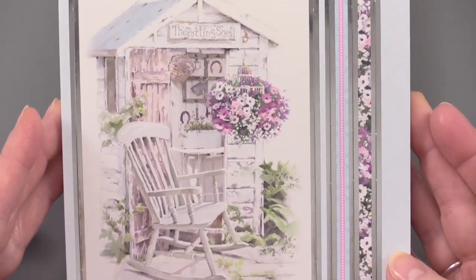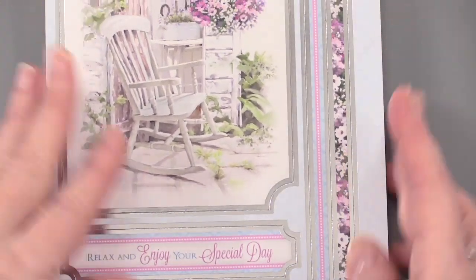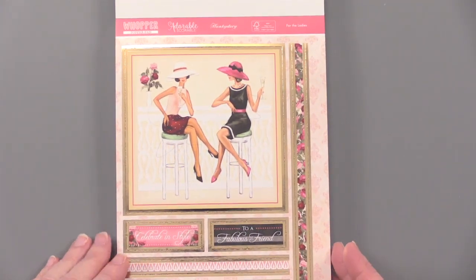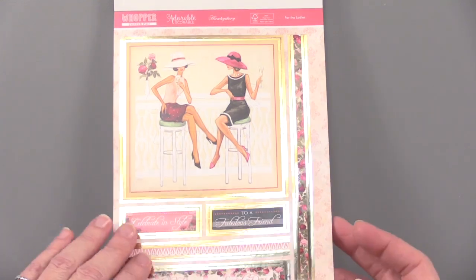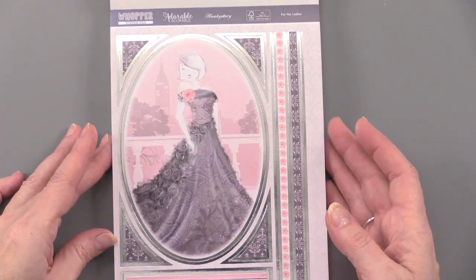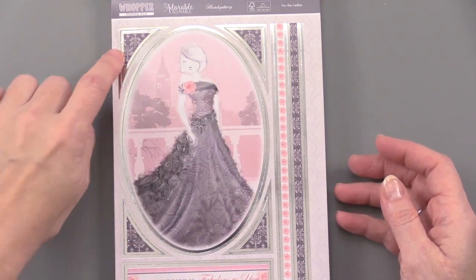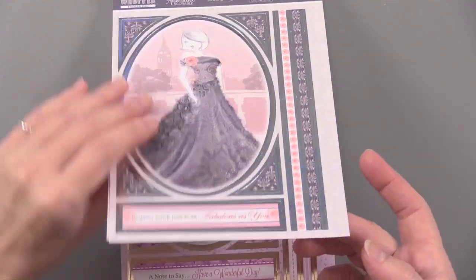This one is the potting shed with a beautiful little rocking chair — 'Relax and enjoy your special day,' two of those, 'Just for you on your special day.' Two ladies together there, that's fun. 'Celebrate in style to a fabulous friend.' I do like that they have some really different looks, so you've got different choices all in one set. They're nice big images; this one is an oval with corner treatments.